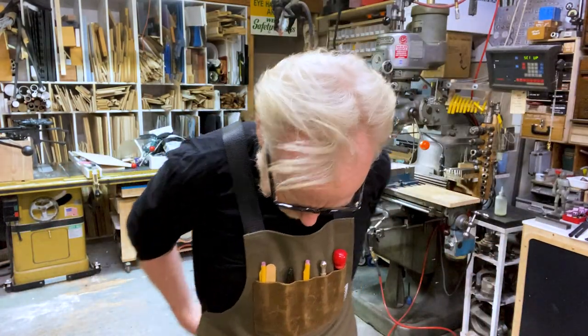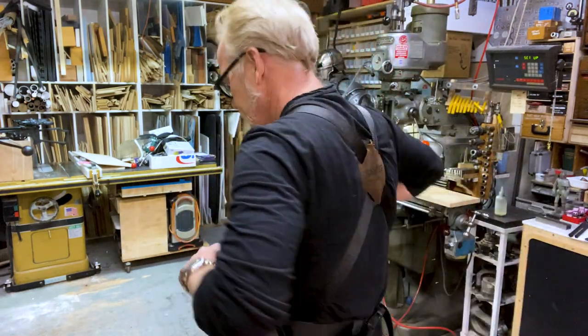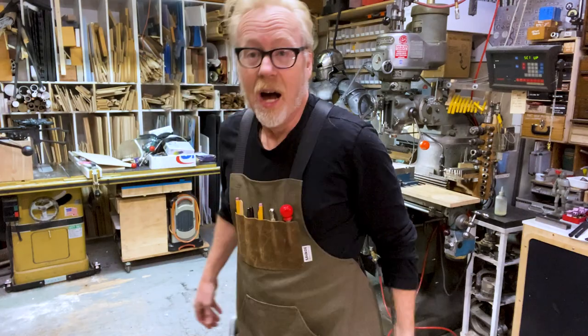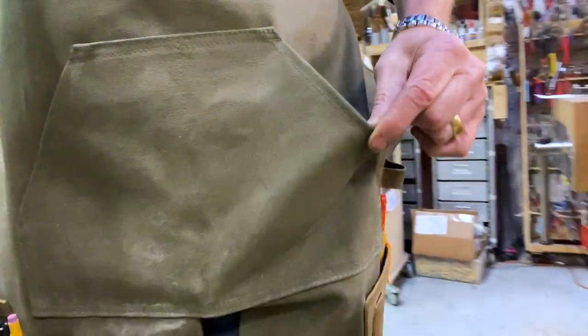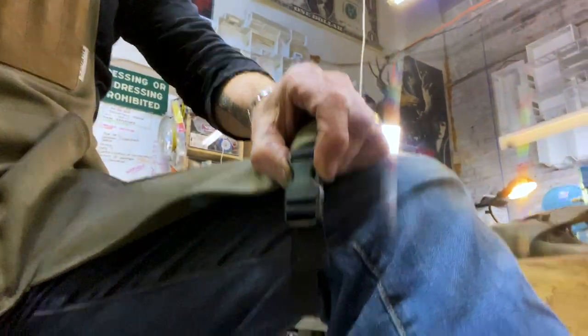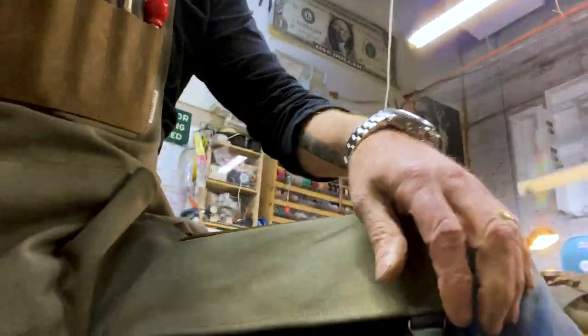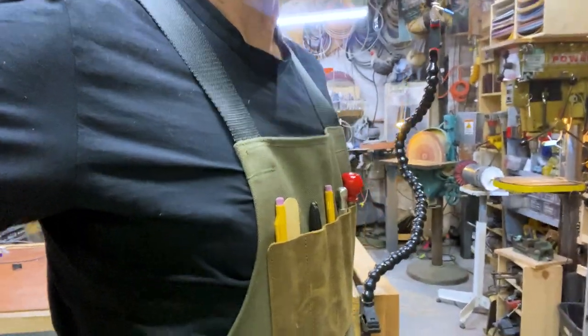It's a durable eight-ounce canvas with oiled leather, and it is really beautiful. These are made here in California — local manufacturing, local design, my favorite subjects in the world. Mafia Bags has outdone themselves with this piece.